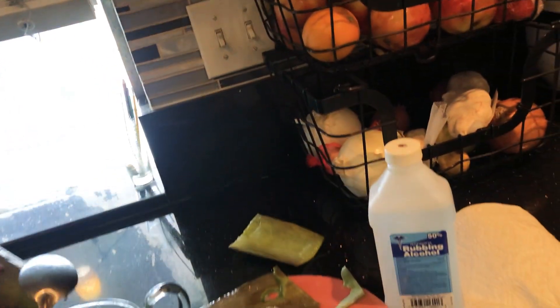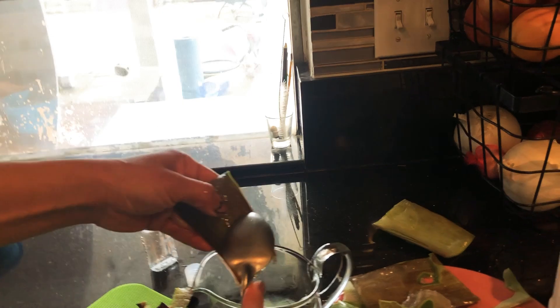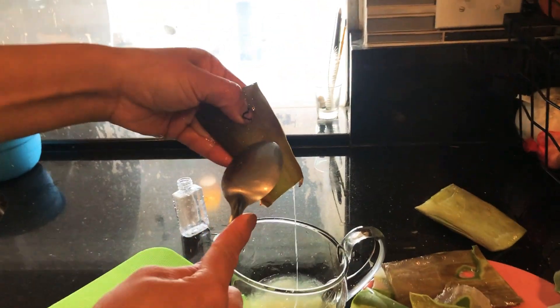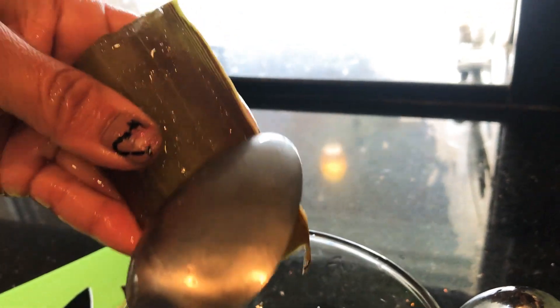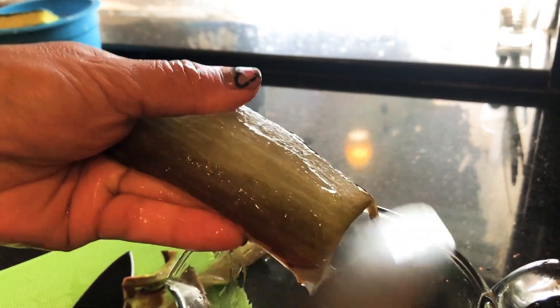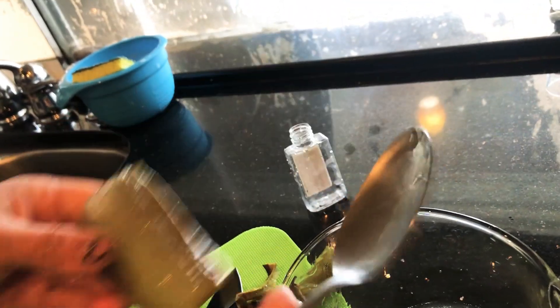Cup thingy? Okay. So my mom's gonna scoop it into the bowl. This is so cool. This baby's lying. I did my mom's nails yesterday, by the way. She made my nails.